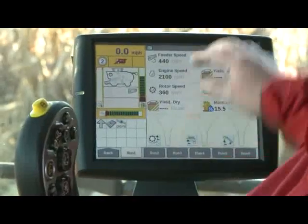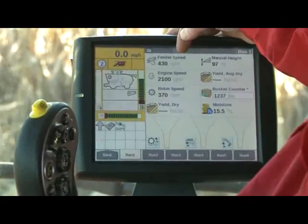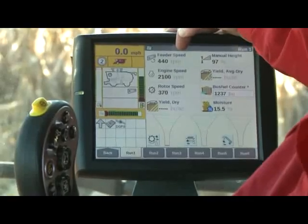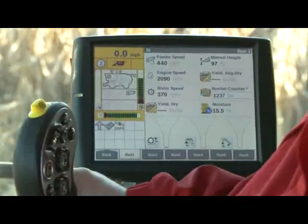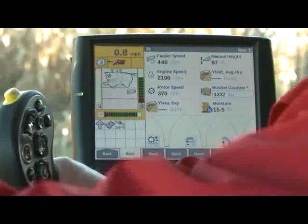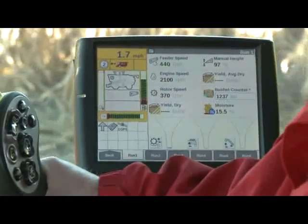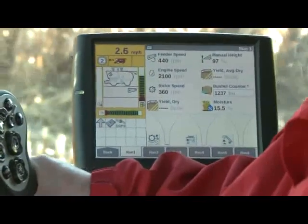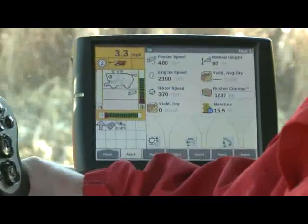We kicked down the separator and the feeder, and you can see we're sitting at zero miles an hour. Our feeder speed is at 440 — which is 460 plus or minus 10% — so we're at the slowest feeder speed possible. As I move the combine forward and ground speed picks up, we had it set for 2.5 miles an hour, so as I continue to accelerate and get up to 2.6, the feeder speed will start going up and follow right along.